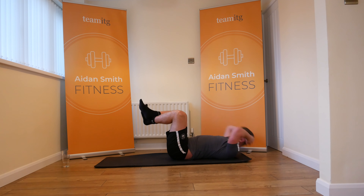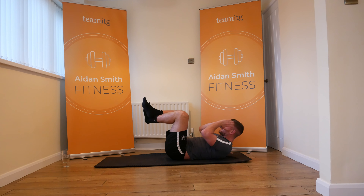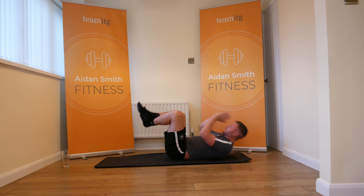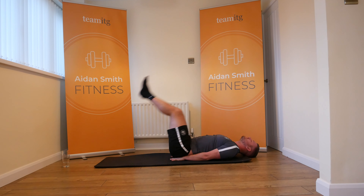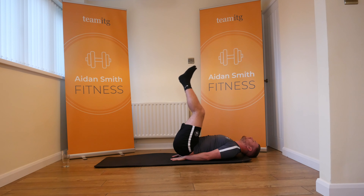Rest for two seconds, let's go — 20 seconds, breathe, legs in, let's go again. Ten, eleven, twelve, thirteen, fifteen, sixteen, seventeen, eighteen, nineteen, and twenty. Those legs are stinging now as well. Off the legs go — leg lift, let's go.